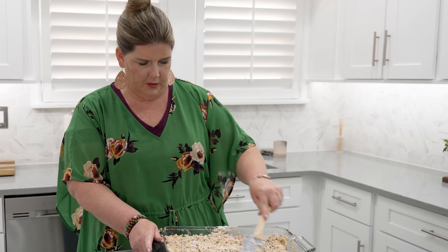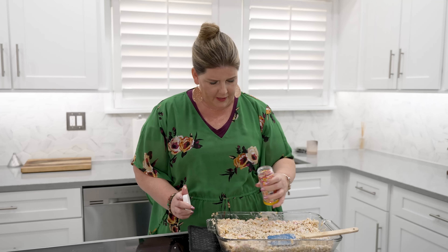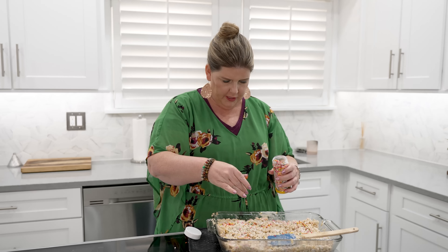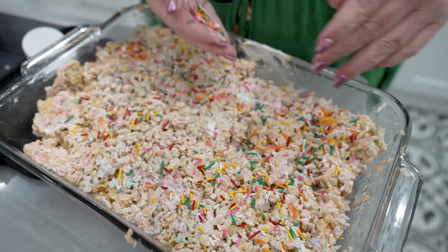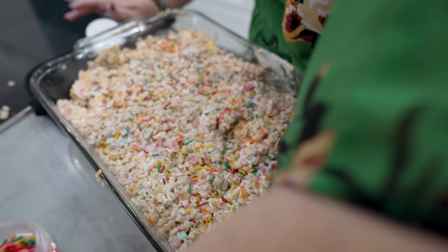You could make it the night before Easter and leave it out for the Easter bunny. Do you guys leave things out for the Easter bunny like Santa? We're going to add sprinkles because why not? Oh my gosh, so cute! You could get little Easter bunny sprinkles or something like that if you wanted to add it.